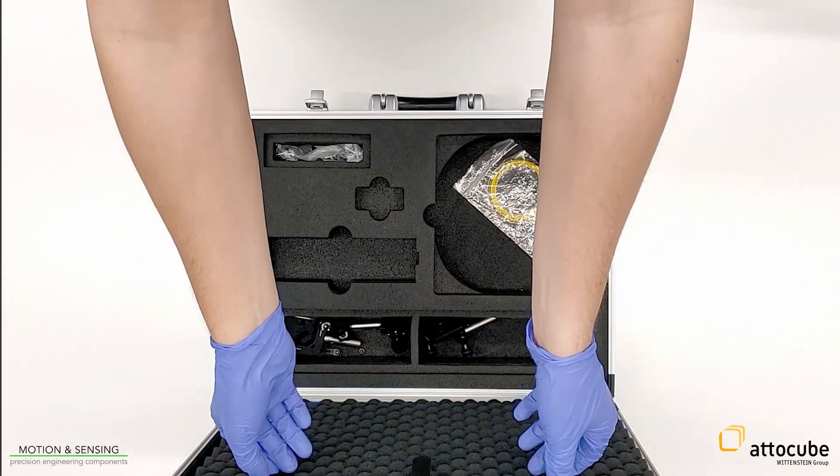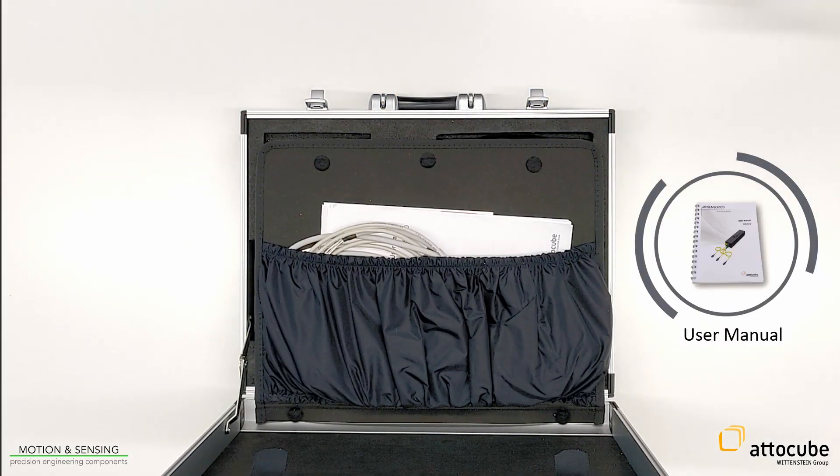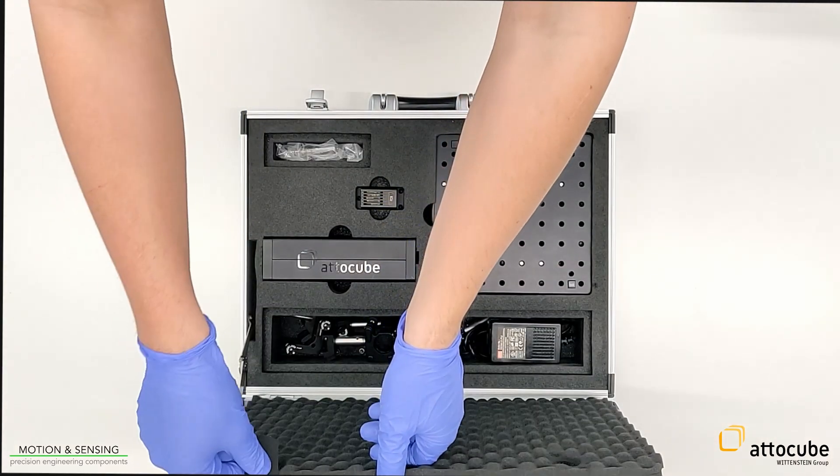The back shell of the suitcase includes an open breakout cable for real-time interfaces, the user manual, as well as a disk with the documents and data for using the IDS.